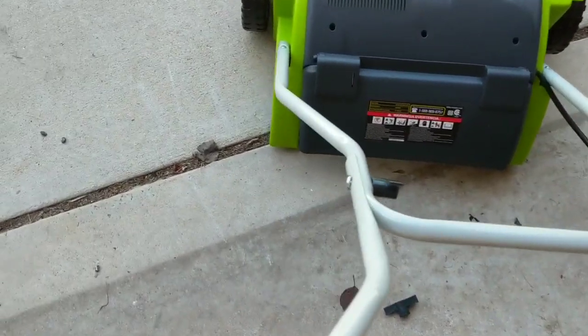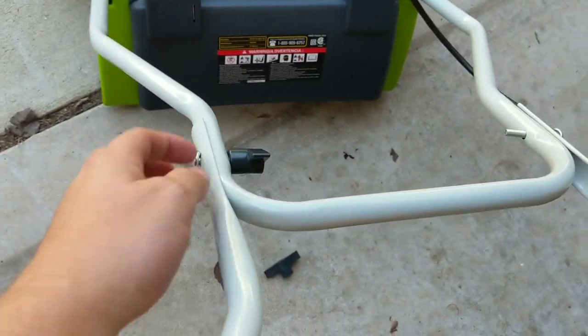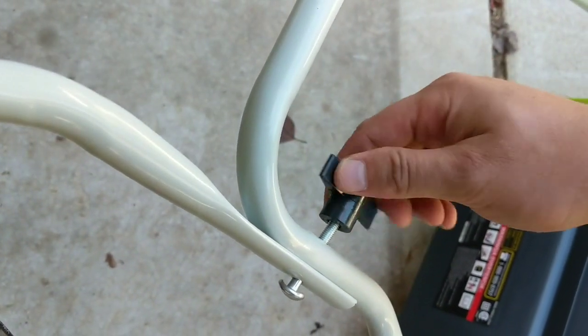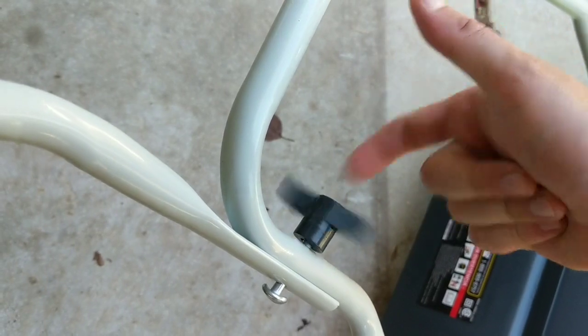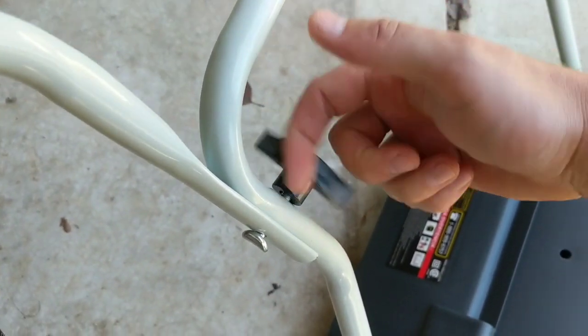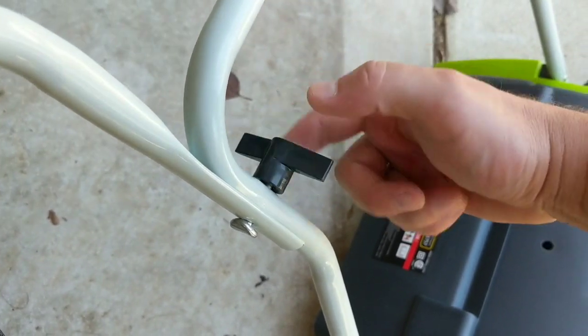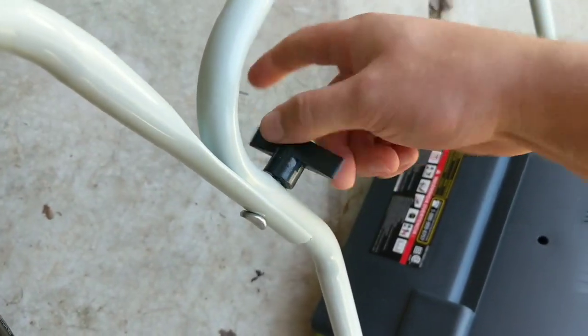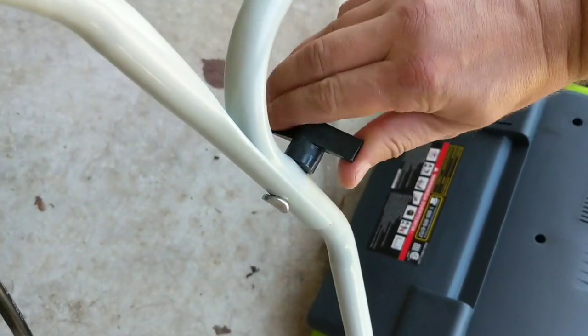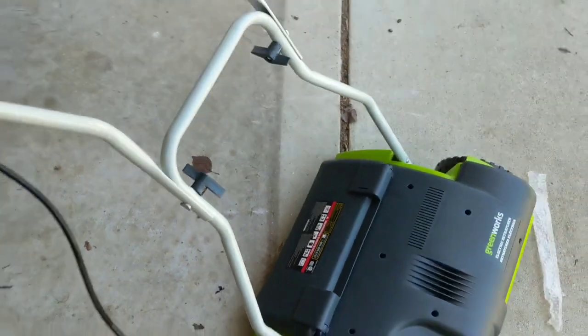Yep, I was right. This screw goes on the outside — just tighten this piece up and do the same thing over here. Just keep going until it's tight enough to your liking and not gonna move around. It doesn't take much. Alright, let's go to the next step.